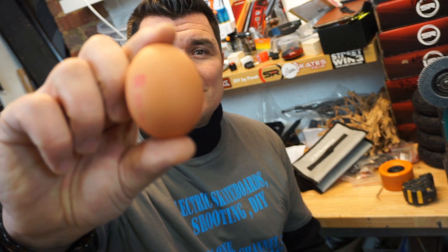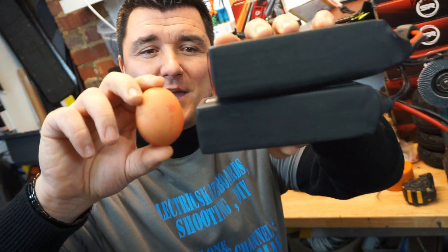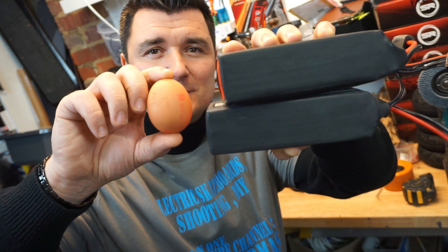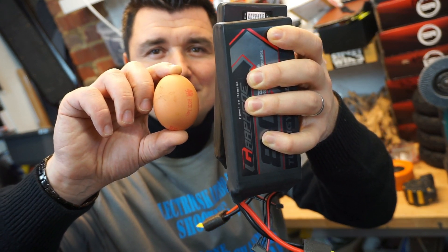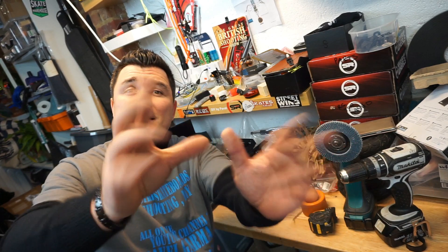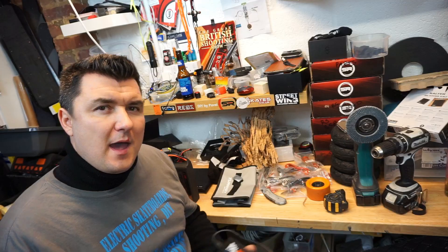Just to compare the size of the batteries — something very familiar to all of you — a standard large-sized egg next to two 8000mAh 6S batteries. Yes, I know it's a strange comparison, but at least now you know how big they are.